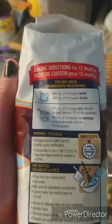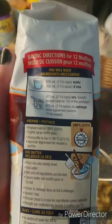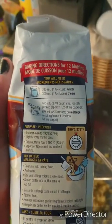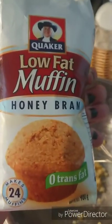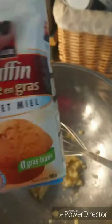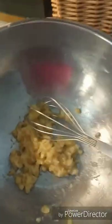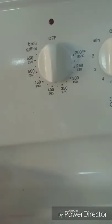First thing you're gonna do is read your ingredients. I need one and a quarter cups of water and two and three quarter cups of mix, which is the honey bran brand from Quaker — this is the low-fat honey bran variety. We're going to set our oven to 375.